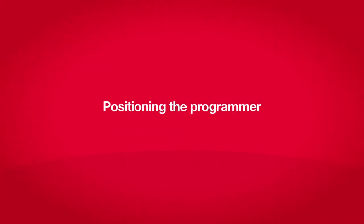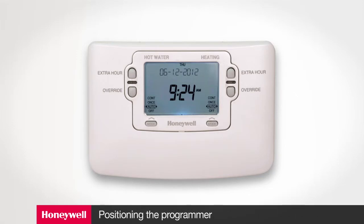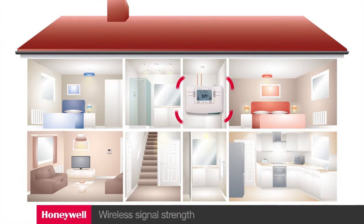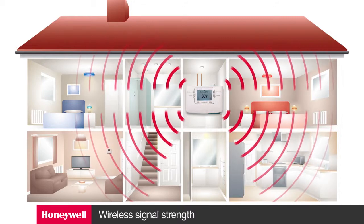When positioning the unit there are a number of things to consider. Firstly, ease of wiring to other system components such as zone valves. Honeywell zone valves have a cable approximately 1.5 meters long, so plan ahead to ensure that the leads will reach the programmer where you are planning to position it. Another crucial factor is maintaining the wireless signal strength at the point where you want to install the programmer or timer.